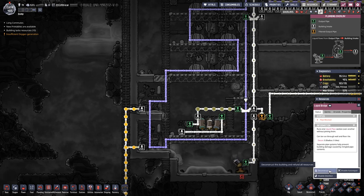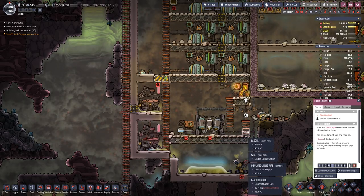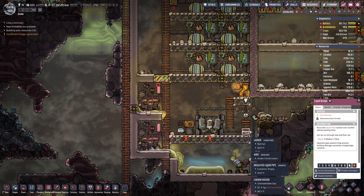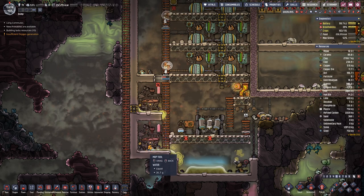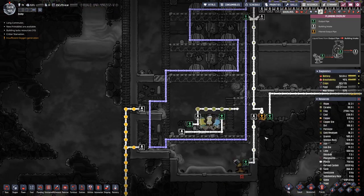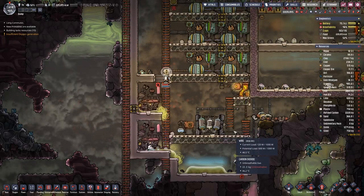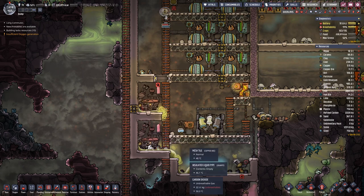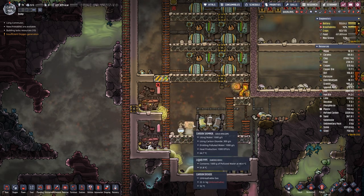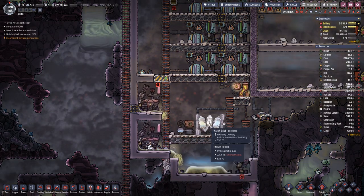I think we do not need more polluted water or water in here. We just need this last piece of wire being built. This is basically now a loop — clean water goes in, carbon dioxide is cleaned out, and it generates polluted water, which is then cleaned again. That's an infinite water loop.